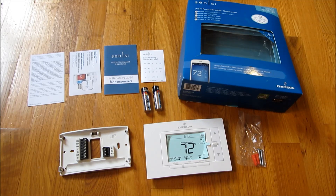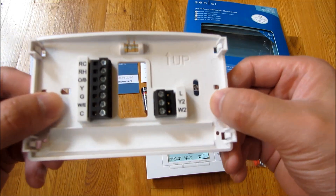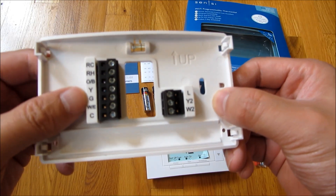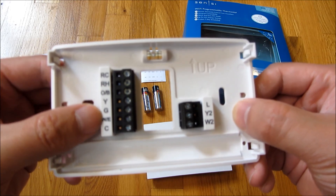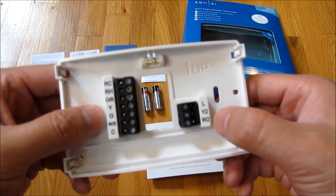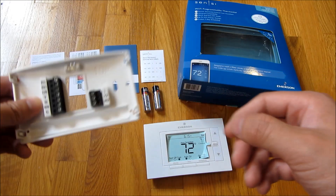This is what the Sensi Smart Thermostat from Emerson comes with. You'll notice it has the back panel, which has all of the terminals labeled: RC, RH, O, Y, G, White or C cable, as well as L, Y2, and W2.